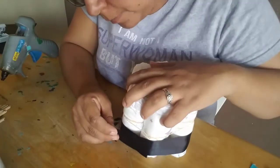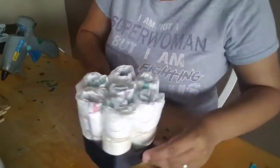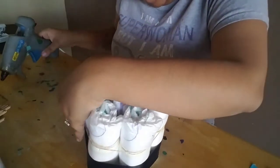Then we're just going to swing that around, add a little bit more hot glue on the ribbon, and that securely secures it in place.